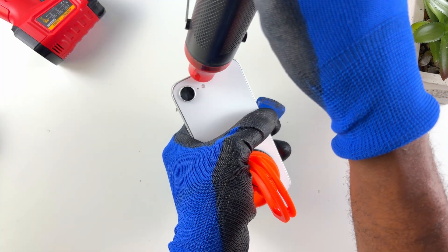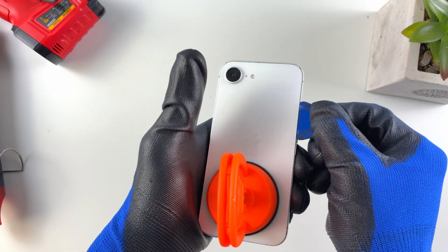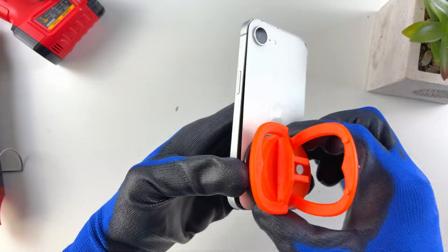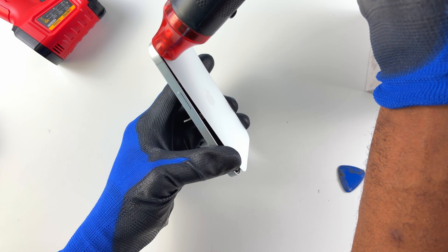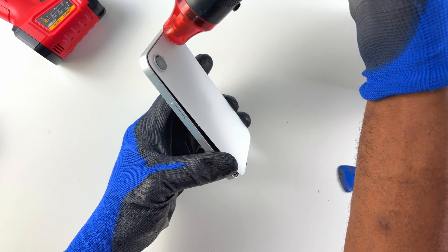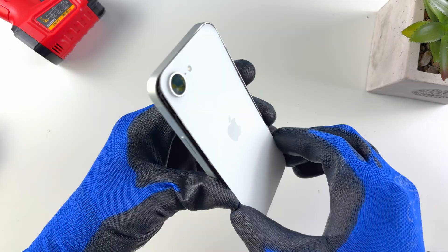I have a lot of experience doing this so I'm going quicker than most. Go into the top on this side, take out the suction cup, apply some more alcohol and heat, then wiggle the bottom. That's how I like to do it — grab the bottom and wiggle side to side gently and it's open.